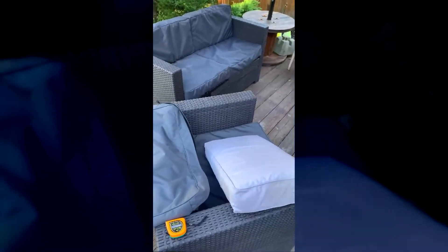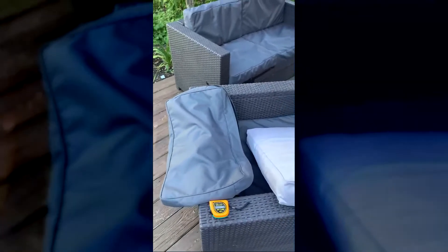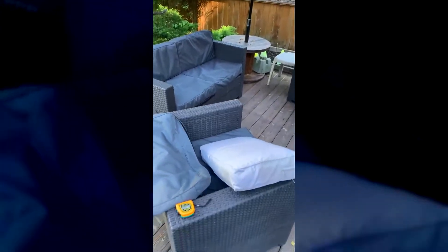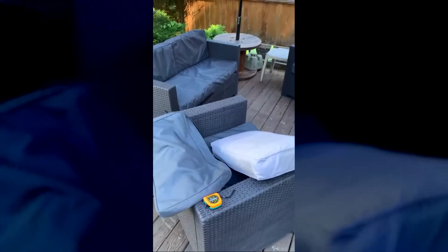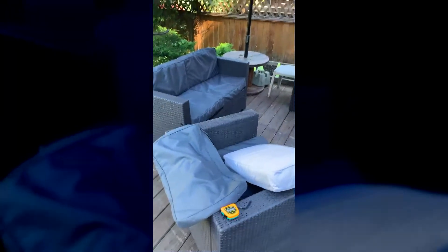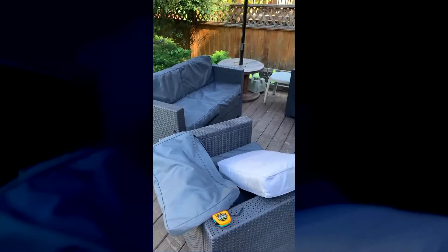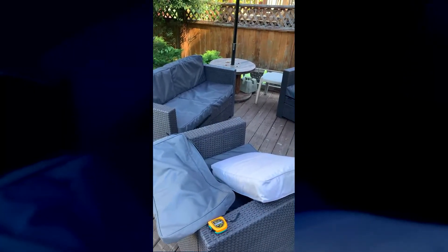So all I simply did was place the new cushion covers from Covers and All over top of the old cushions and their covers and put them on my patio set, and now I have a nice, fairly new-looking patio set in my backyard. So thank you very much Covers and All — super impressed with the quality and the speed of delivery of these products, and I will be looking to you guys to order anything else I might need for my summer. Thanks again!